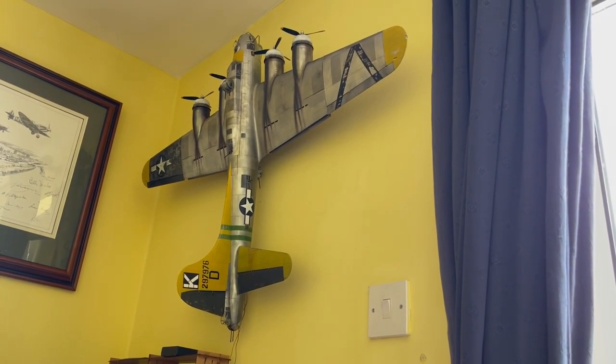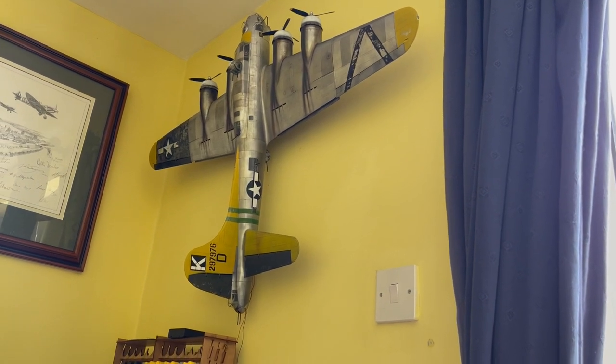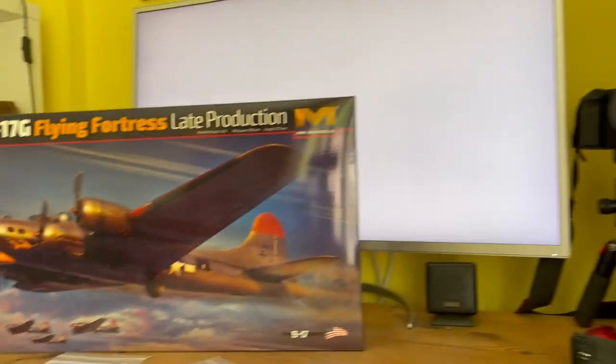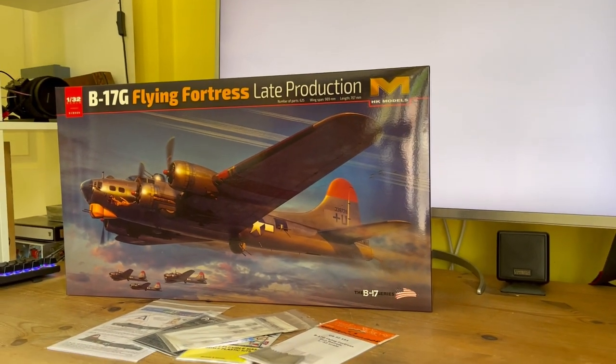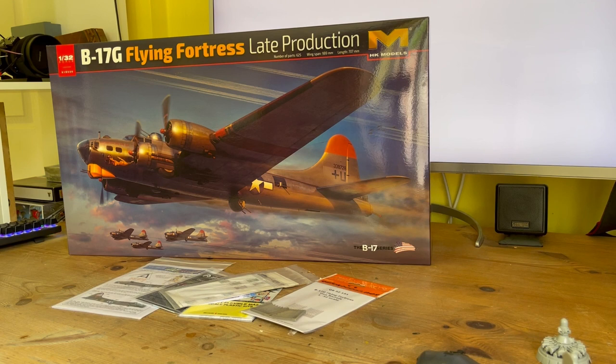I motorized the first one with Magic Scale Modeling light and sound, and I was going to do the same with this one, but it's a bit expensive. So I've decided to just have this one hanging on the wall next to her. I couldn't decide whether to do the olive drab or the bare metal — I went for the bare metal. I still want an olive drab one, so that's why I bought another. A bit extravagant, but I can't really afford to motorize both.